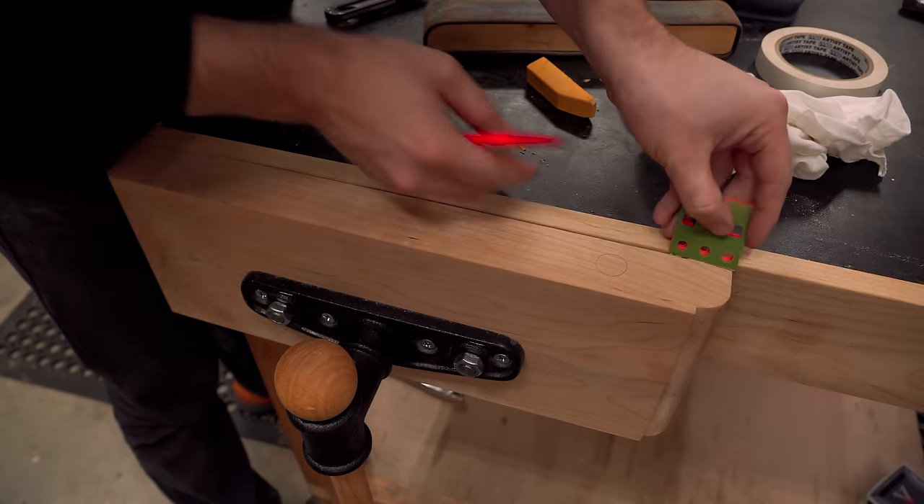When attaching the sides and the vise jaws to the tabletop I left them intentionally a little bit proud so I could trim them down later. I was going to use a templating bit on a router but since I had the hand plane all tuned up I decided to try my hand at getting these flush with the hand plane. I have to say it was pretty darn satisfying. One thing I found out is that using a ruler to find any high spots was a really effective strategy to get this nice and level.